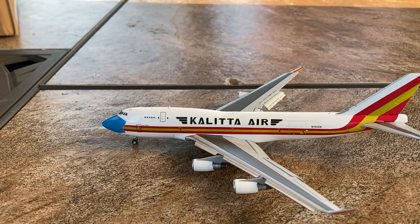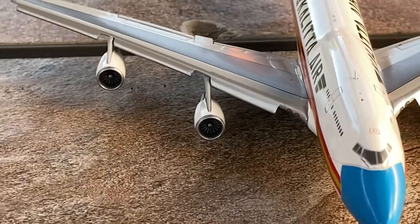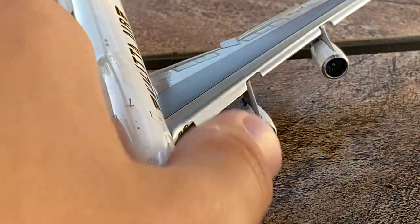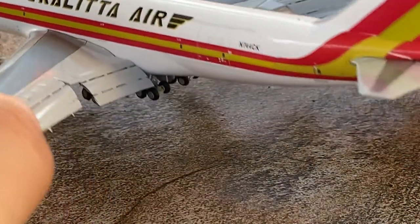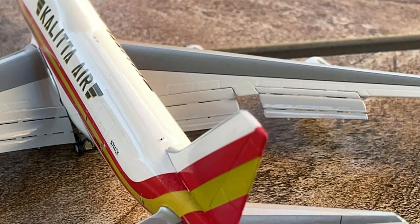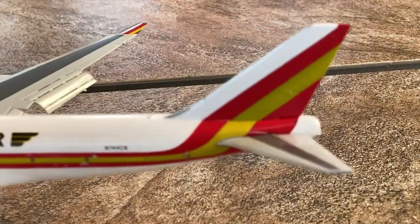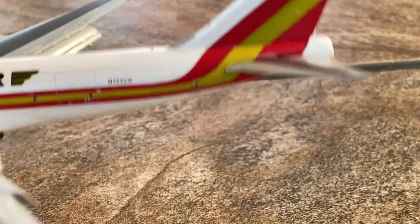Now let's take a look at the wings and engines. The engines actually have a lot of detail — the fan blades have a lot of detail. The slats for the most part look pretty correct in their proportion to the winglets, and the flaps on the back look pretty nice considering this is a 1 to 400 model. I don't usually do this, but I'm going to commend Gemini — this is a pretty good job. The winglets have the same stripe design as on Kalitta's tail: white, red, golden yellow, and red — on both the outside and inside of the winglets.